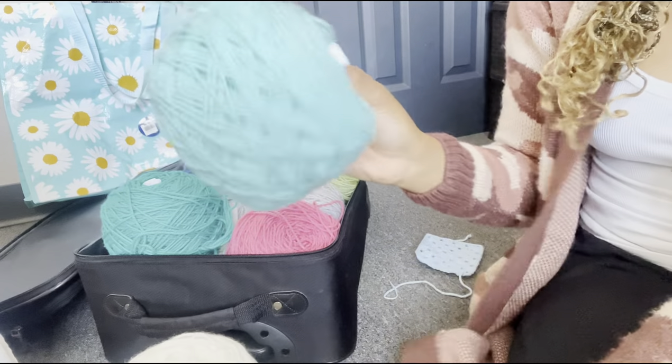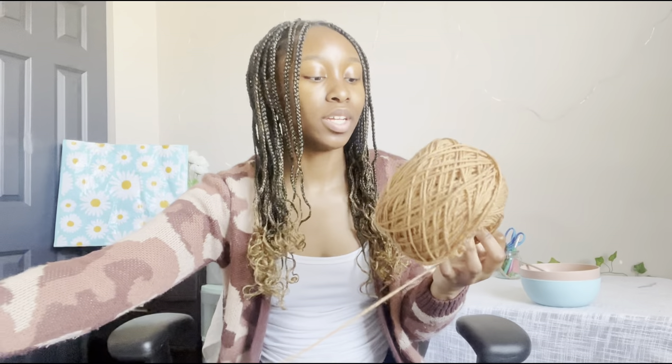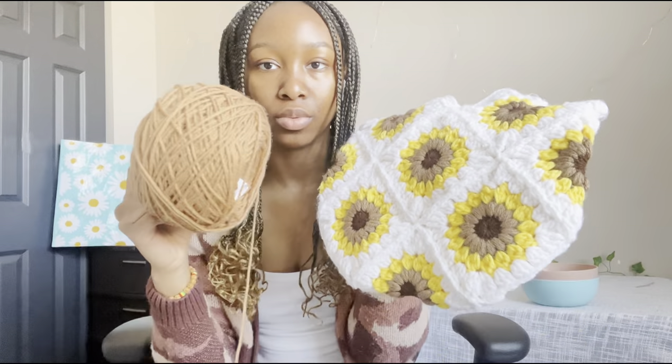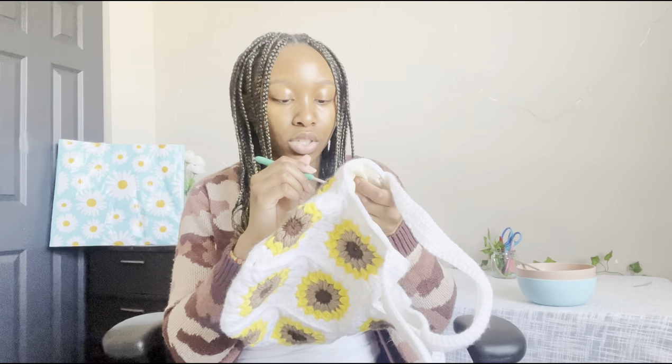The white would be for the petals, this would be for the little circle part, and then this would be the main color of the bag. I'm going to go with three colors. The brown-ish yarn is from Big Twist which I got from Joann's, this one I believe is also from Joann's — by the texture it's giving Red Heart yarn — and this one is definitely Big Twist. I'm going to use a 4.5 millimeter hook. The inner part will be this color, and petals will be white.